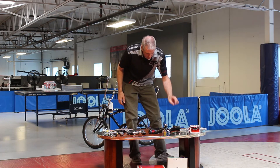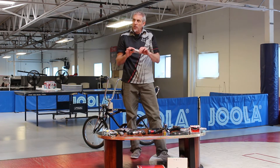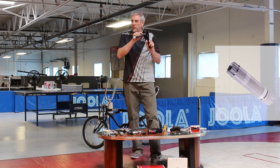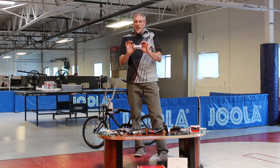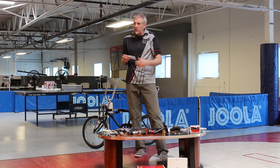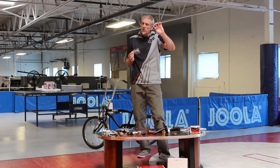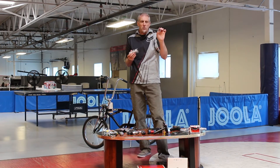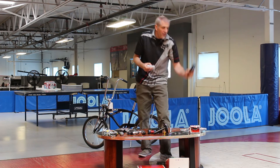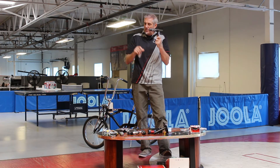From this style, they went to what they call a BB-30, which uses a 30 millimeter spindle — compared to 24 millimeters on the previous style. Going to BB-30 enlarged and stiffened it, and again lightened it up since they could make it out of alloy instead of steel. These run bearings that drop into the frame, similar to headsets with a drop-in style, and it was two-sided. They then figured out they could bond it into an actual fixed piece to stiffen it up further.